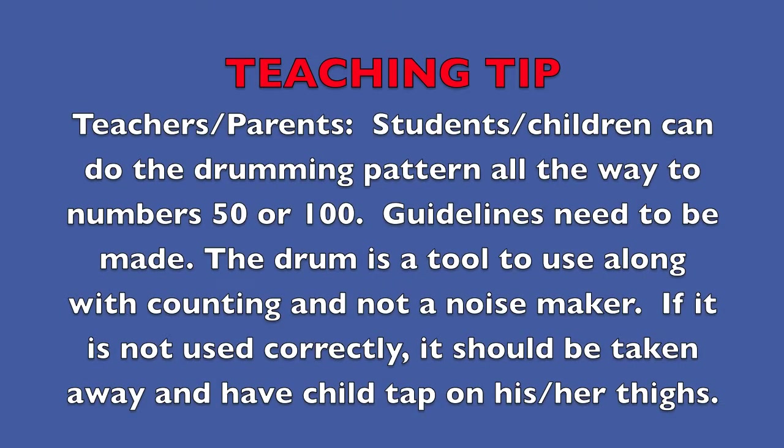I want to thank you for joining me and have fun beating out the numbers one through five or one through ten. Bye! Teaching tip: Teachers, parents, students — children can do the drumming pattern all the way to numbers fifty or one hundred. Guidelines need to be made. The drum is a tool to use along with counting and not a noisemaker. If it is not used correctly it should be taken away and have the child tap on his or her thighs. Good luck!